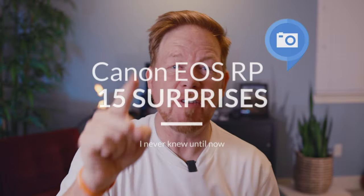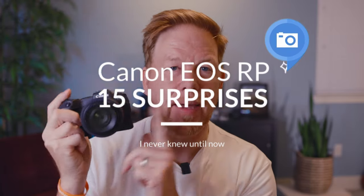It's Wes. Welcome to this video. Today we're going to talk about the Canon RP, the EOS RP. How has this camera escaped me for so long? Today I'm going to tell you 15 surprising things I learned about getting my hands on a Canon EOS RP.